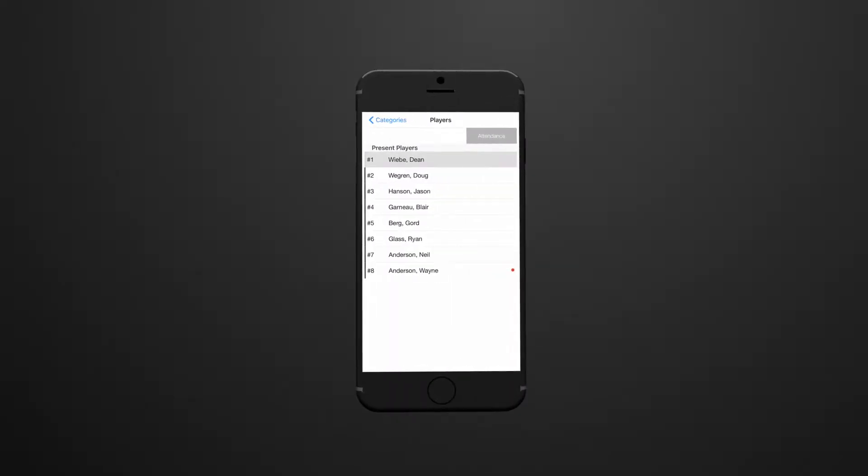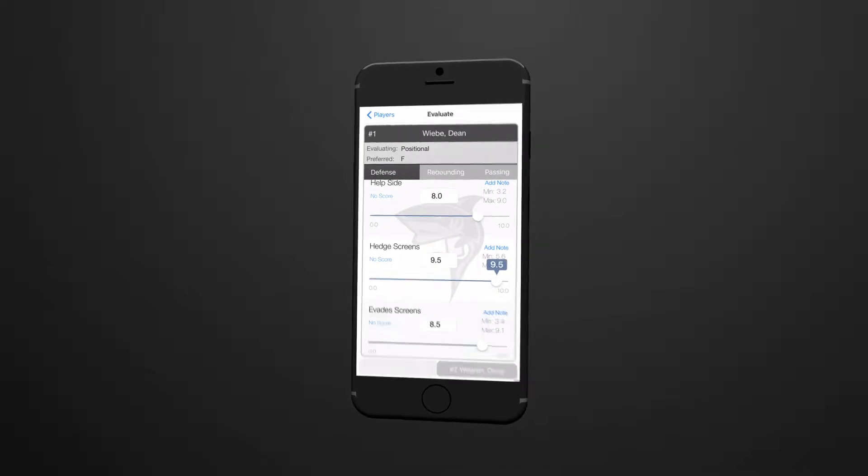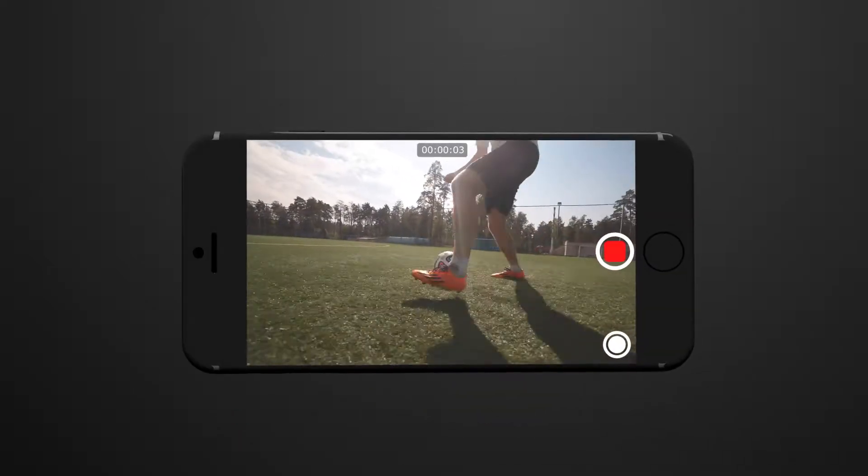SkillShark can be applied to any sport and is customizable to measure any metric that a coach wants to evaluate. Evaluation is easy, with simple slider controls that let you enter stats quickly. You can even attach videos to athletes.